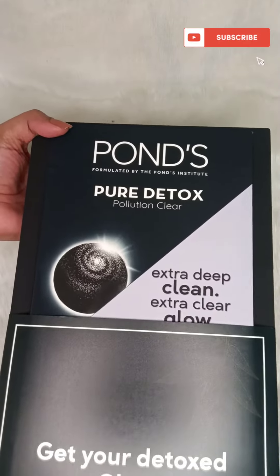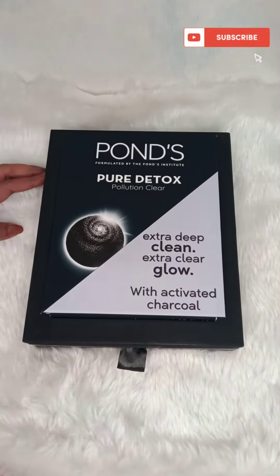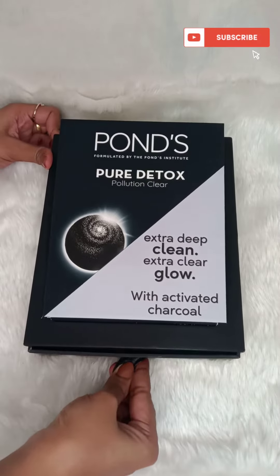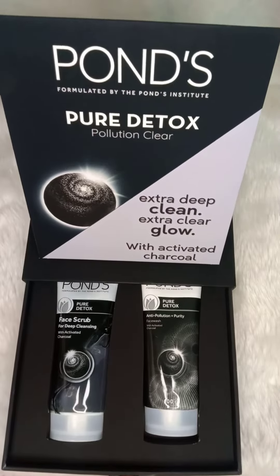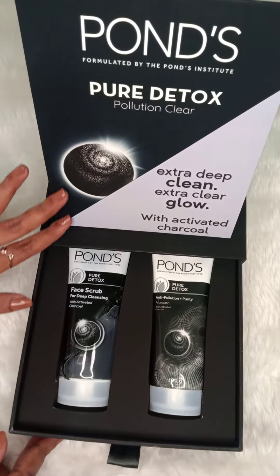Here we have Pond's Pure Detox Pollution Clear Kit with activated charcoal for extra deep clean and extra clear glow. This Pure Detox Pollution Clear Kit comes with two products, a face wash and a face scrub.